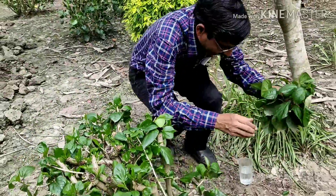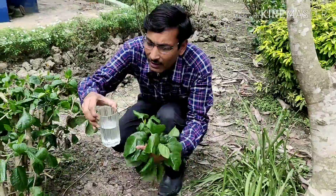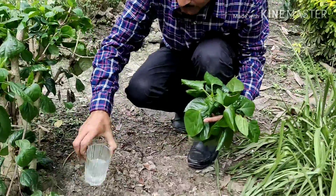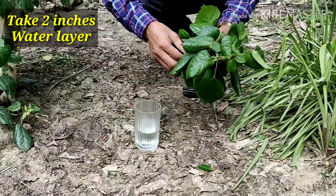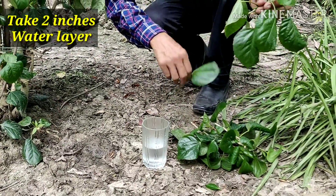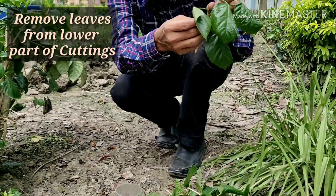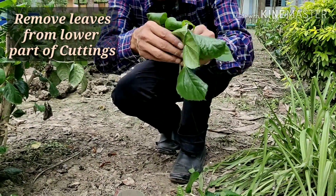These are the cuttings I have taken, and I have taken water here. Take a glass and keep around 2 inches of water — a 2-inch layer of water. Remove the leaves from the lower side. This is the nodal region, and the nodal region should be totally dipped in water.